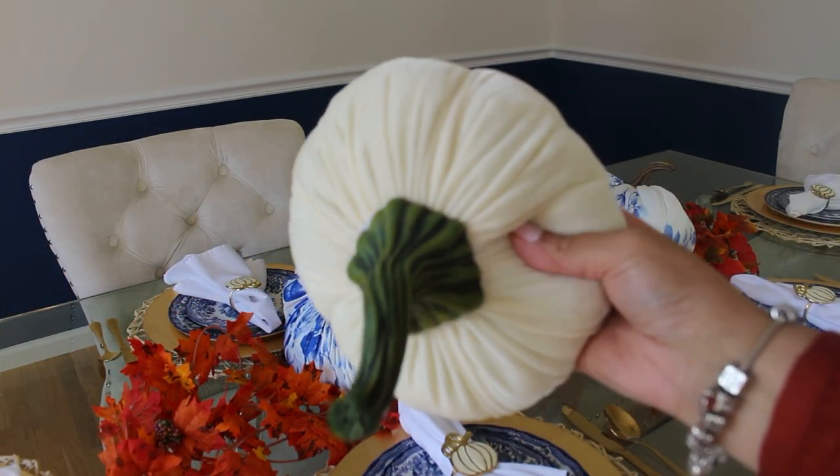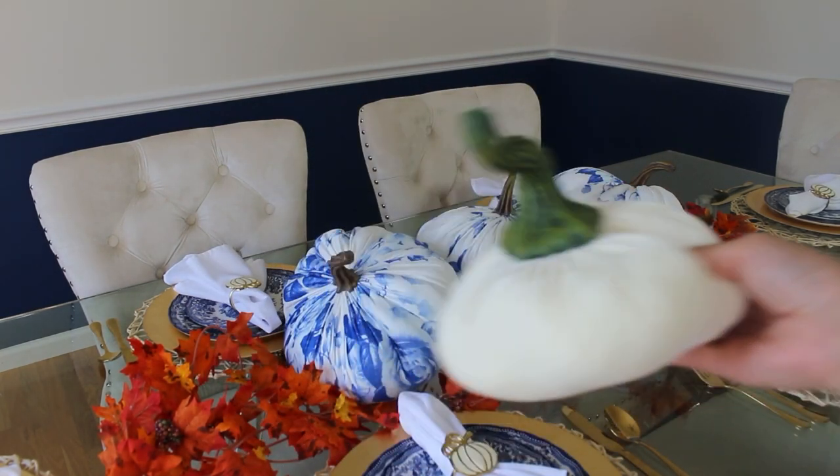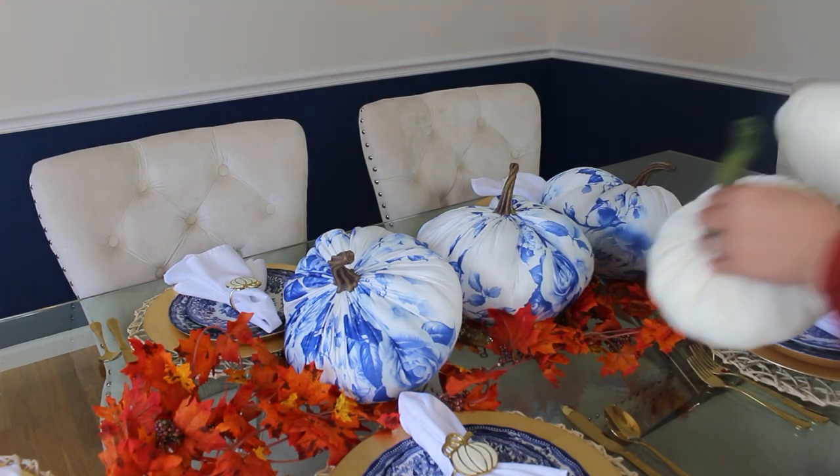If you saw my Hobby Lobby chat-with-me video for fall, then you saw that I bought a few of these cute velvet pumpkins. They had them in three colors: orange, cream, and green.